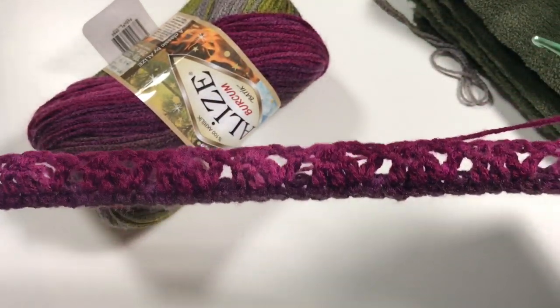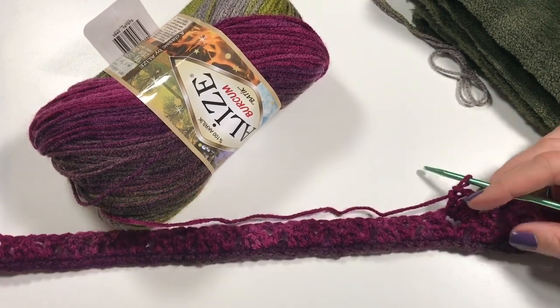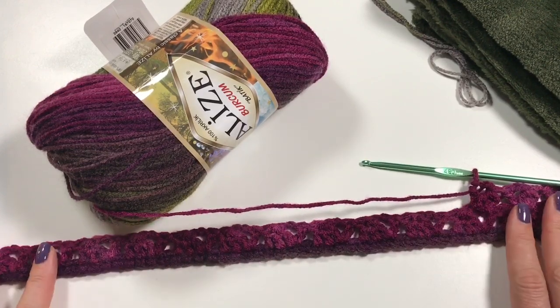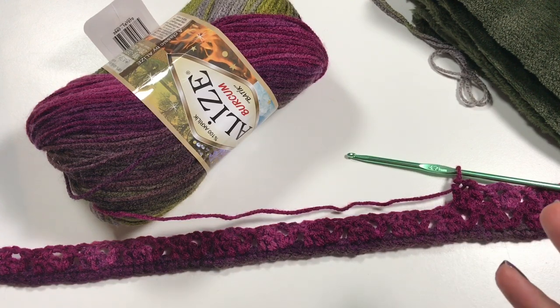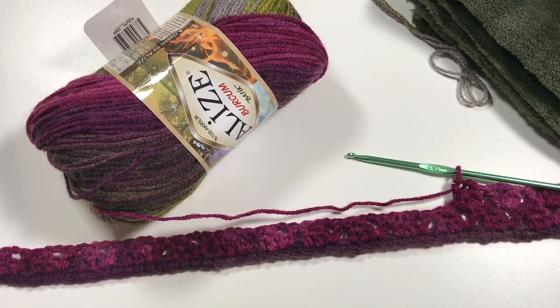You should measure how long your piece of cowl is — it should be about 70 centimeters long. When you fold it together it's not too big to go around your neck, but not too tight either, so it's going to be nice and snug.